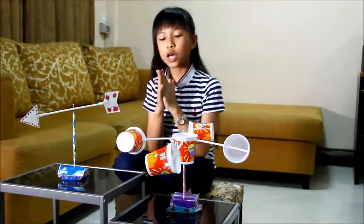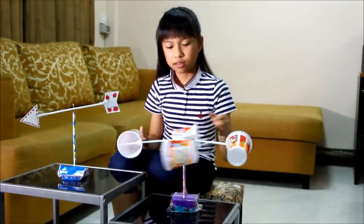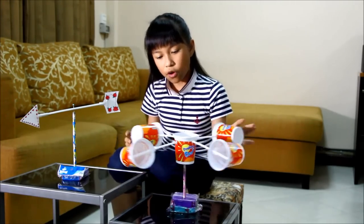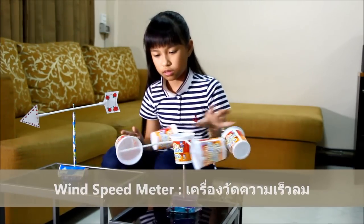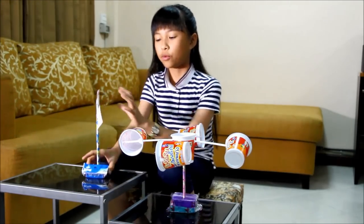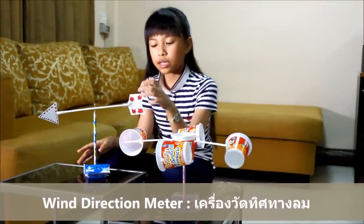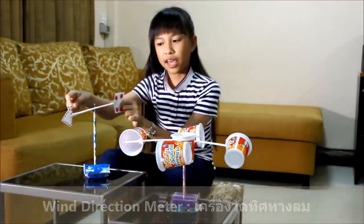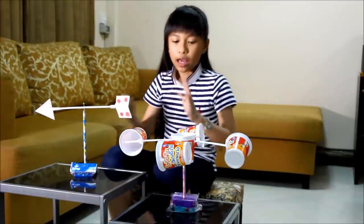So first — tada — this one first. This is the thing that is very easy to make and it is made to measure the wind speed. And the second one is an arrow — we call this one a wind vane. This one shows the direction of the wind. You see the arrow? Cool.